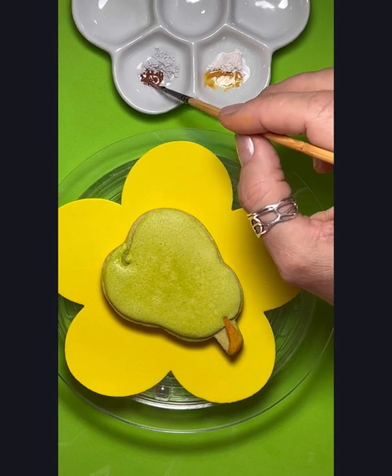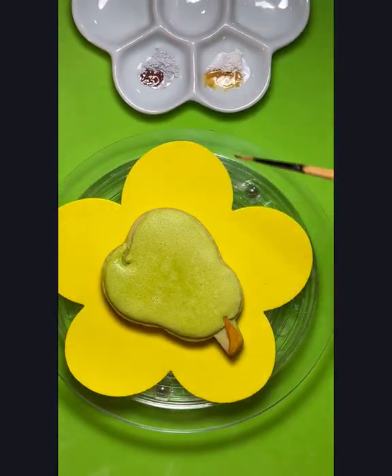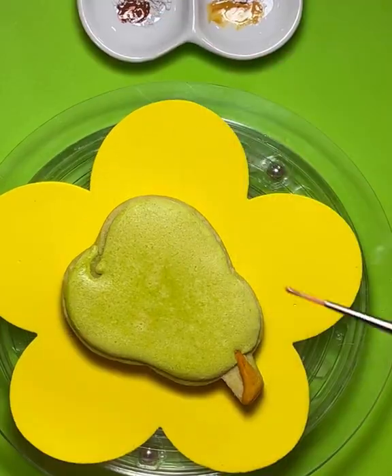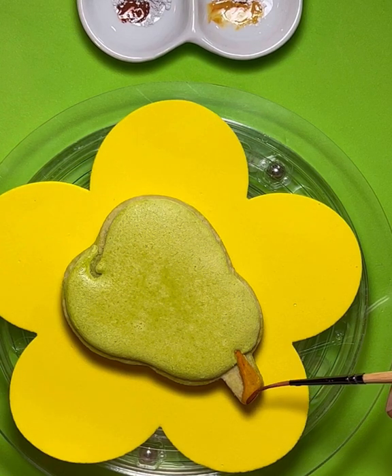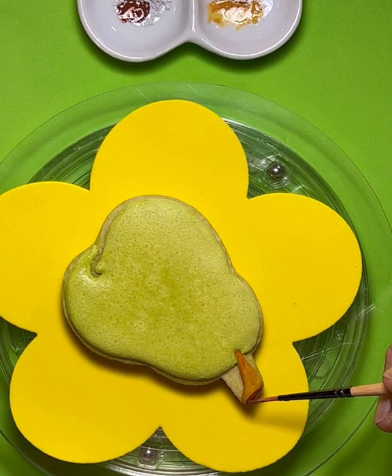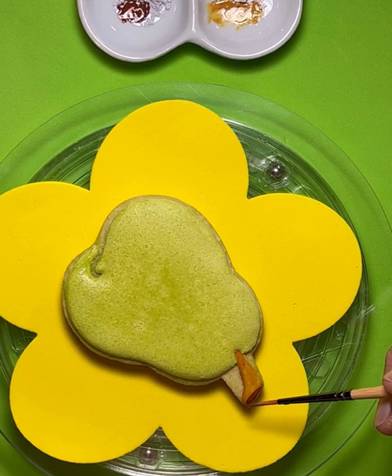It really takes very little water to dilute the paint. You can also use vodka if you want a faster dry time. And when the paint dries, it does dry completely. Now I'm just going to paint a little brown on the end of that stem - you know, where it was cut off and it starts turning brown.